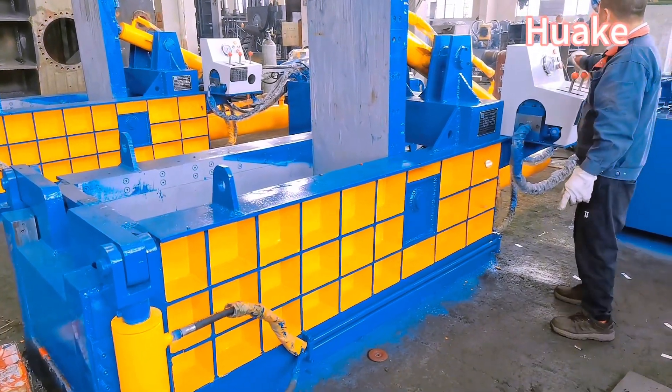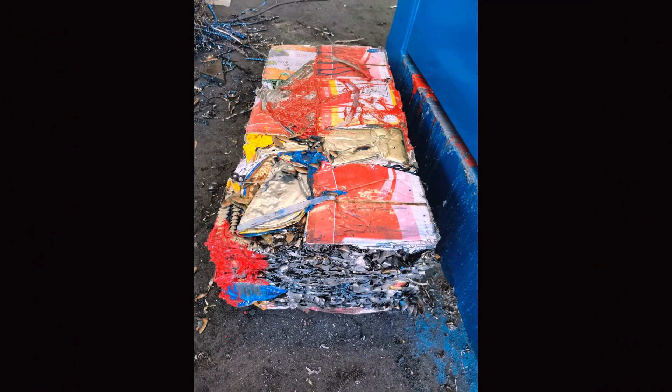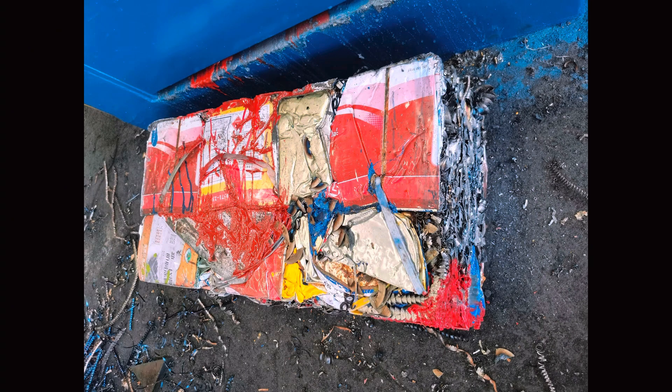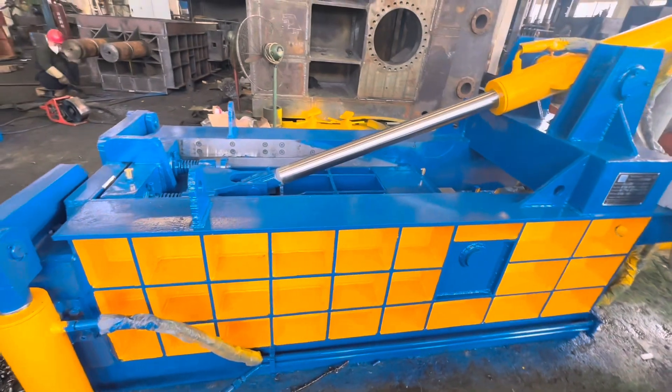By choosing our Y81Q-125 Front Push-Out Scrap Metal Baler Machine, you can benefit by streamlining your scrap metal recycling process, maximizing storage space, reducing transportation costs, and enhancing workplace safety.